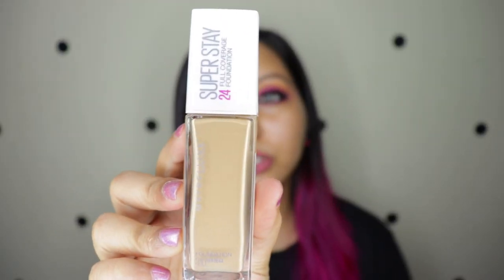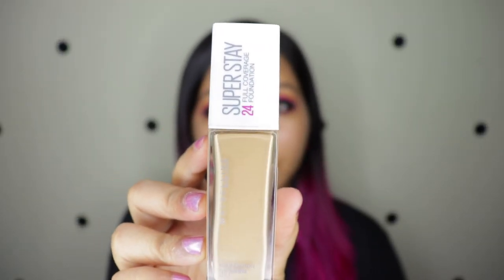I'm going to use my trusty Maybelline SuperStay 24-hour full coverage foundation in shade 310 Sun Beige. This foundation gives me about five hours of no-touch-up wear without any primer or setting spray, so we'll see if this primer extends that or if it becomes greasy before the five hours.